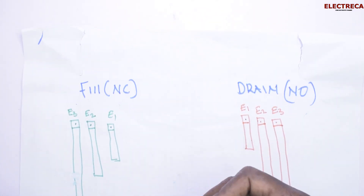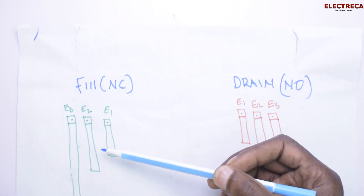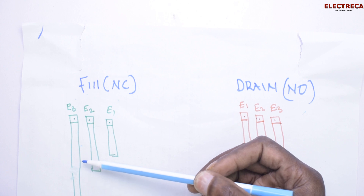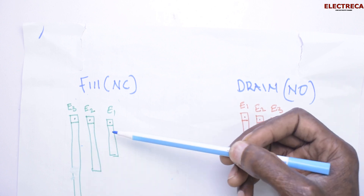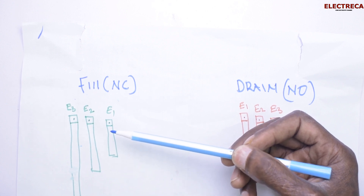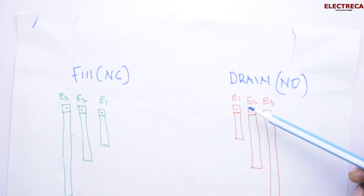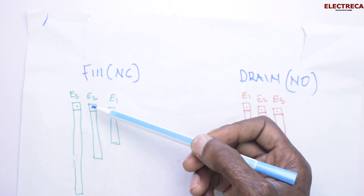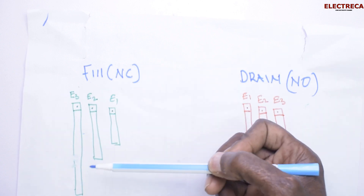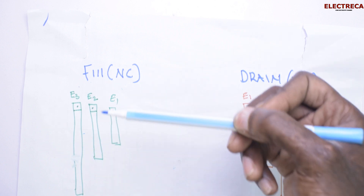E3 will be inside the water first, then water will reach E2, and the moment water reaches E1, the normally closed contact will open and the circuit will go off. Initially the tank is empty — it doesn't have water. So we fill: first E3 is covered, then E2, and then E3 — actually when the water reaches E1, the circuit will go off.